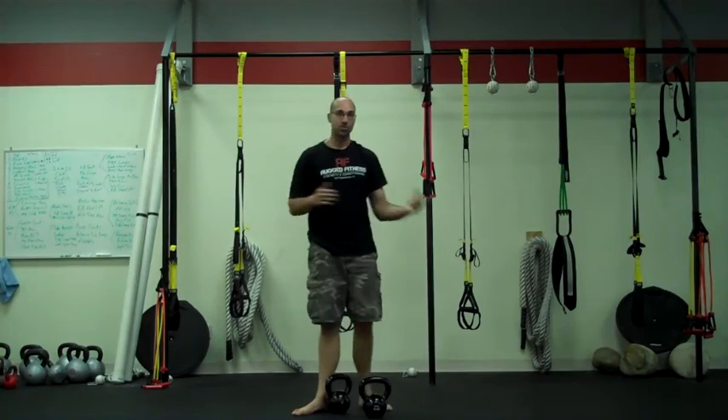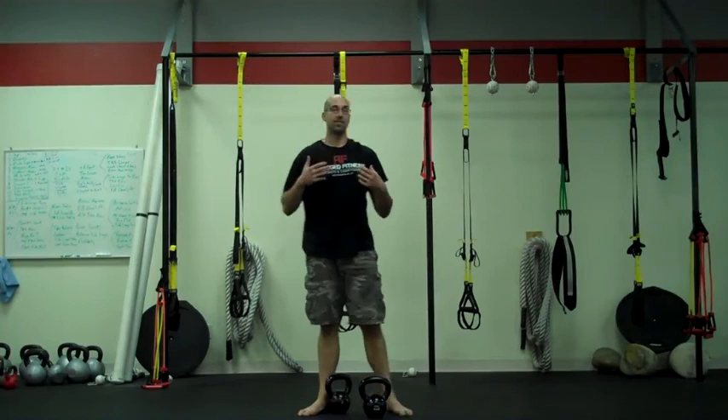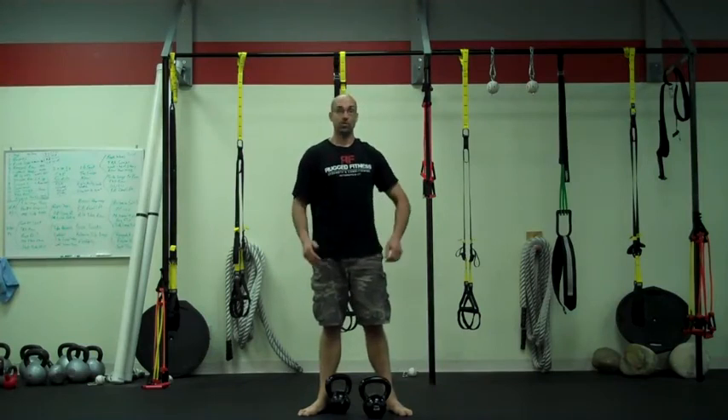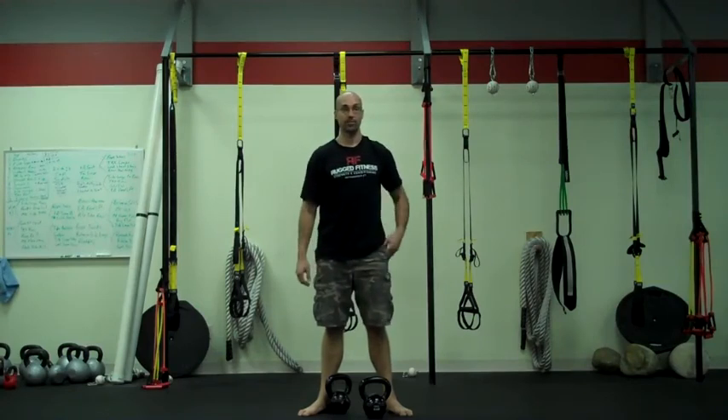Practice anywhere from 10 to 12 on each side. If you feel like you're fatiguing after 8, 9, or 10 and can't get all the way to 12, you may want to lighten up the bells or shorten your reps — you want to go to fatigue. Especially at the beginning, it's more important to practice the form rather than pushing heavy weights. As you get more comfortable with the form, you can obviously up the weights a little bit.